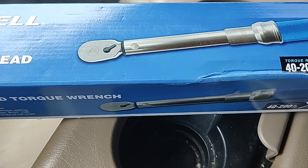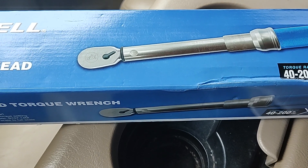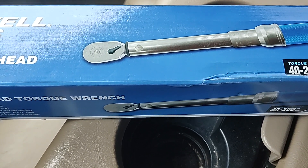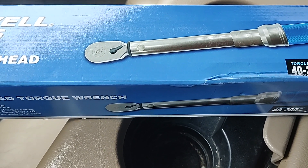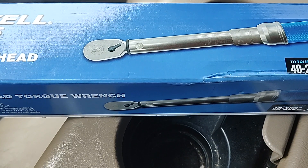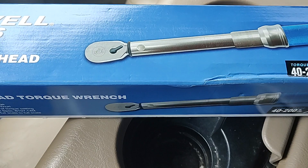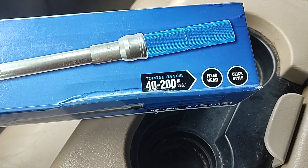For a tool truck torque wrench off the tool truck with their name on it, that's a good deal in my opinion. $150 is about what I was looking at for a GearWrench and some of the other brands you can get on Amazon — about half the price of a Mac, Snap-on, or Matco. I couldn't pass it up.